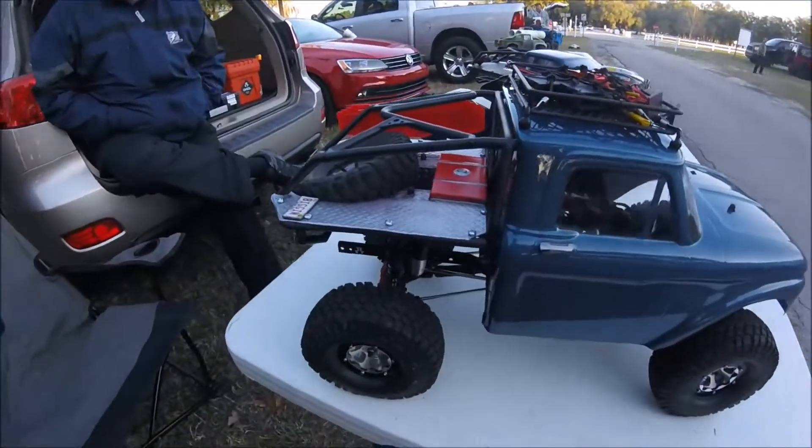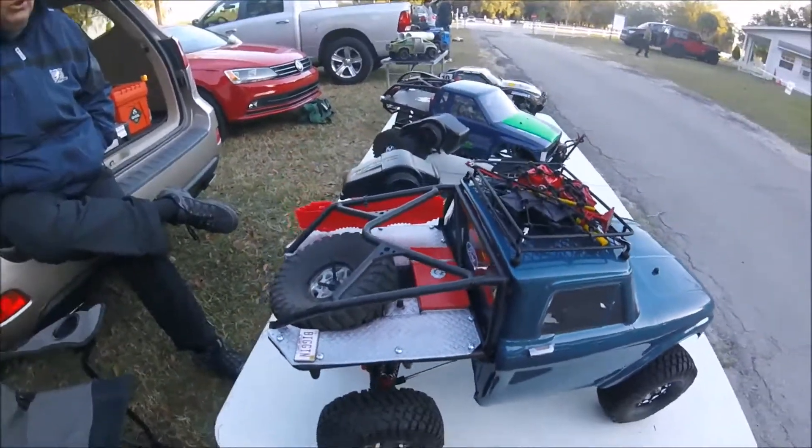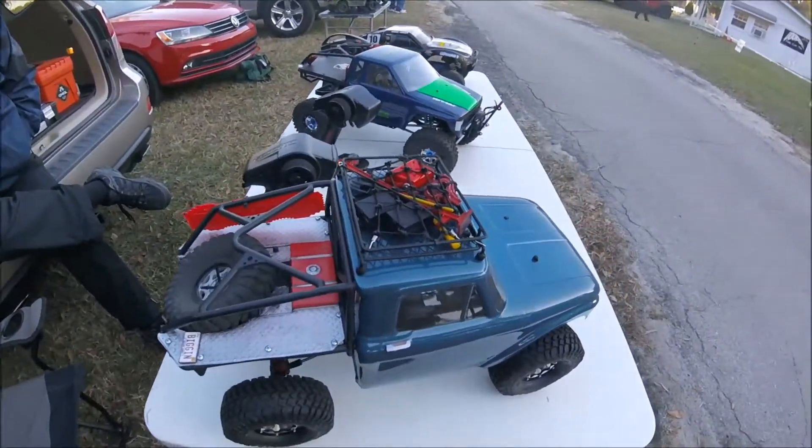Yeah, how about the body? Right here? Yeah. A lot up between the body. I don't know if it's the middle of the head.